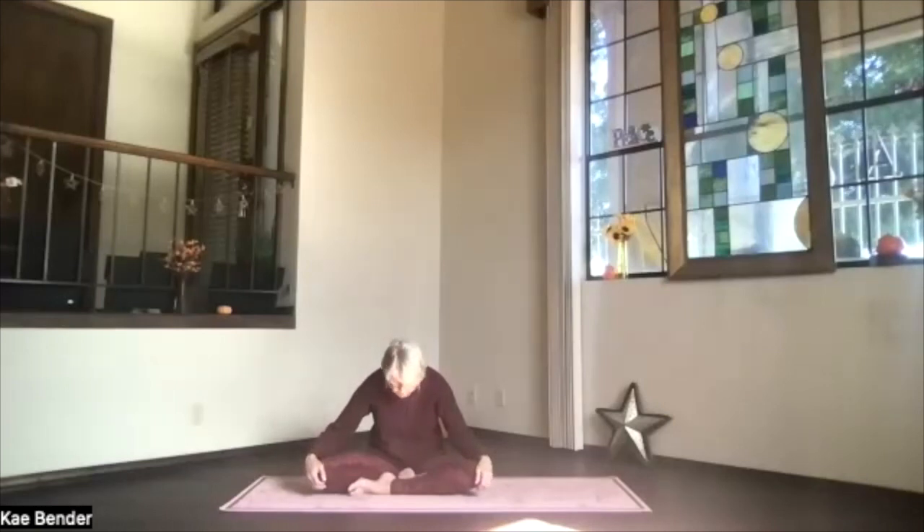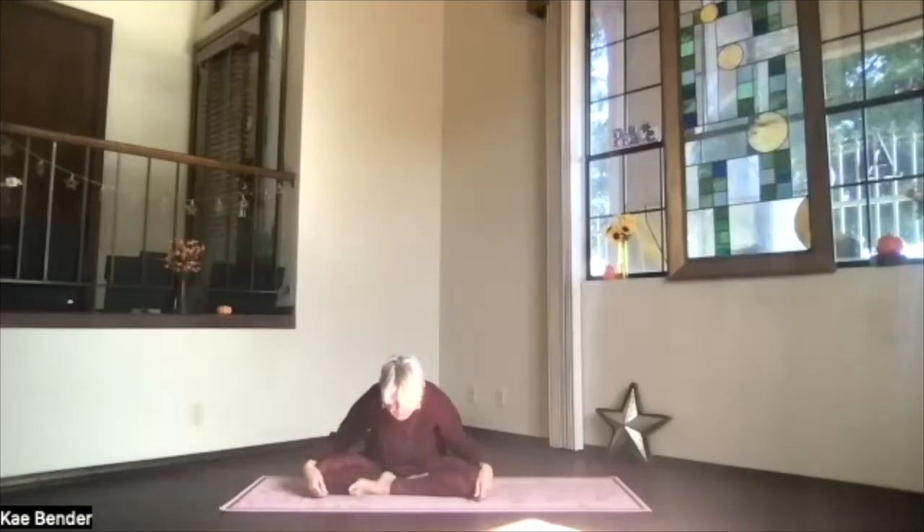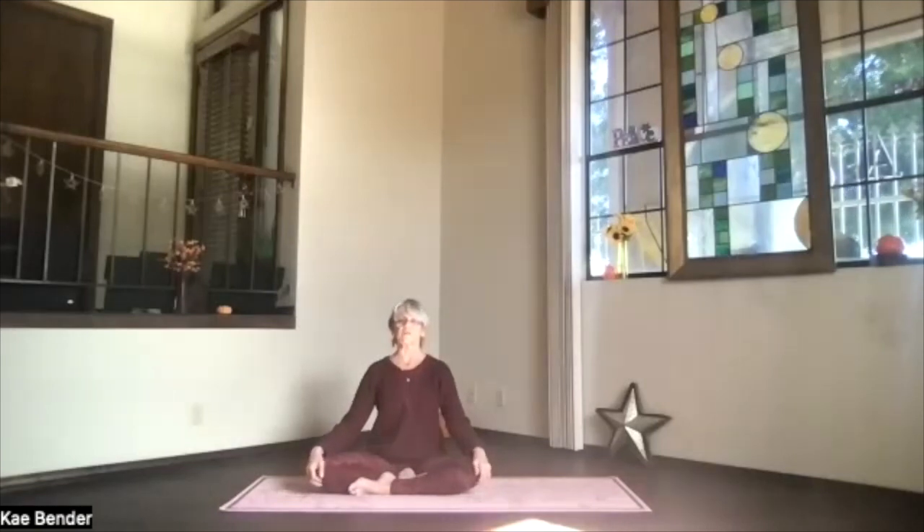Starting at the bottom of the spine, push it slightly back, rounding through your back, tucking the chin in as it gets all the way up to the neck. Bring your forehead down and forward toward the floor. Exhale any time, then inhale — bring your face forward, lengthen through the back of the neck as you bring your whole upper body up, bringing the spine one bone at a time into place as you sit back up. Hands at your sides.